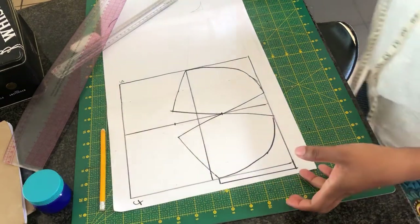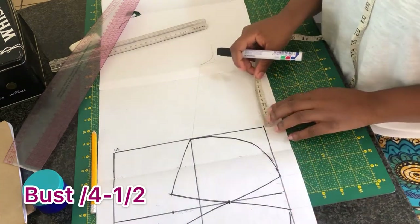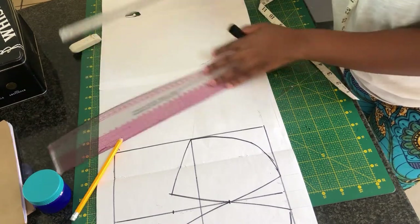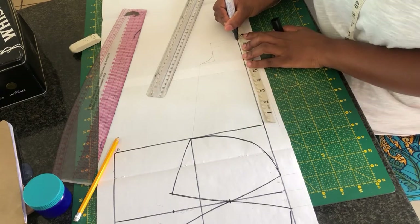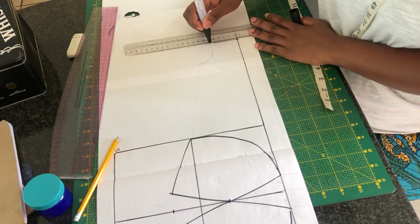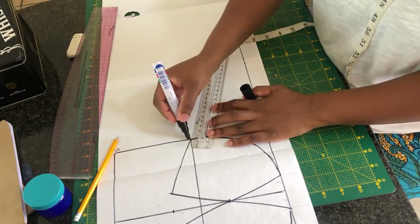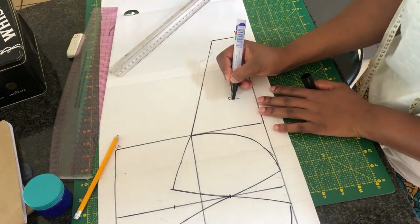Moving on to creating the band for this bra, I'm going to take the bust round measurement and then subtract half an inch because we are going to be using a straight fabric for the band. The width of my band is going to be around three inches or two and a half inches. The key to a supportive strapless bra is the width of your band — if you make it smaller it's not going to give you good support, but if you make it wider it's going to give you good support. Mine is going to be wide.